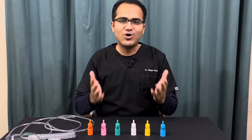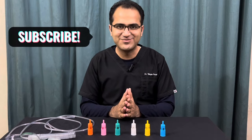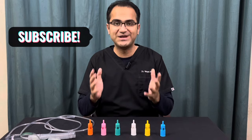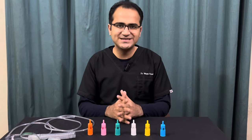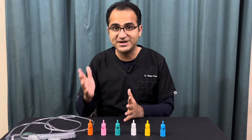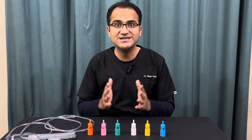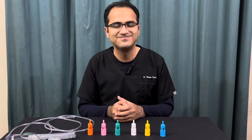So this was all about Venturi mask. If you liked my video, please click on the subscribe button and check out my next video on NRM mask, where I have explained the NRM mask in detail. I have also made playlists on different lectures of medicine, including emergency medicine, infectious medicine, and ECG lectures. The links to those videos are given in the description below. Thank you very much.